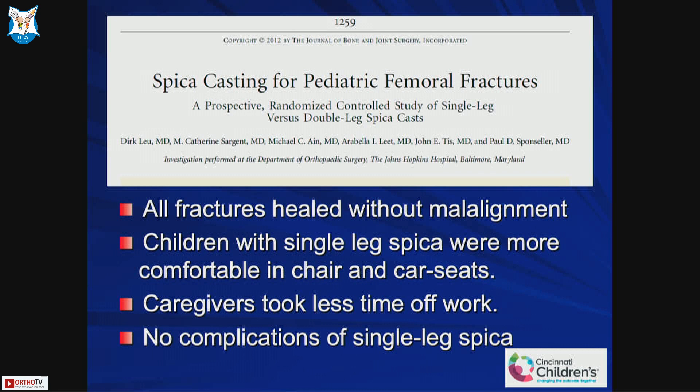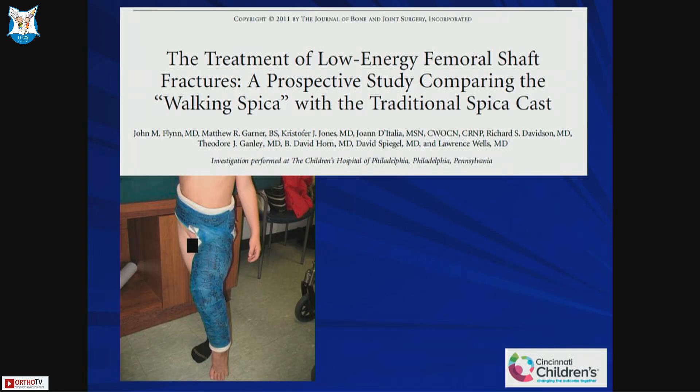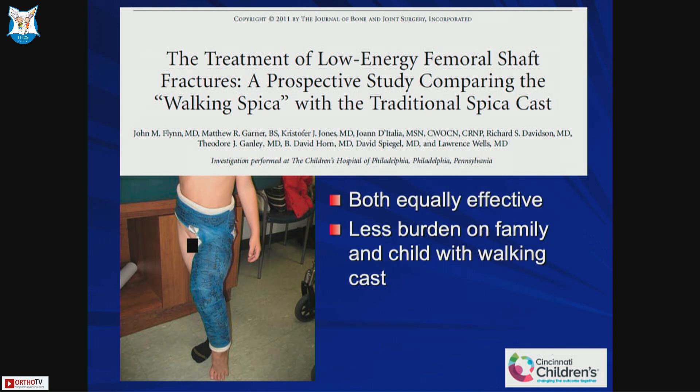There were no complications with the single leg spica. Then there was another study which came up with a traditional spica versus a walking spica — that means you leave the foot out of the cast and keep it in a little bit of extension instead of flexing it more, which allows the child to walk as well. So if you have low energy trauma, these walking spica casts can be helpful. Compared to a traditional cast, the walking cast was equally effective with less burden on the family, though there was a slightly increased need for wedging.